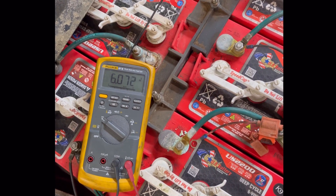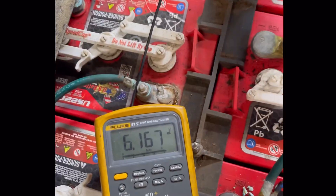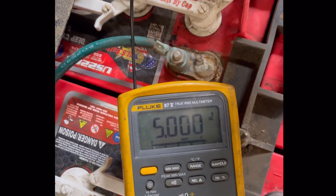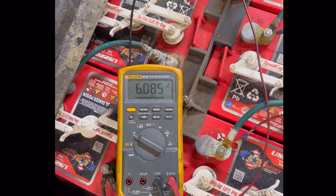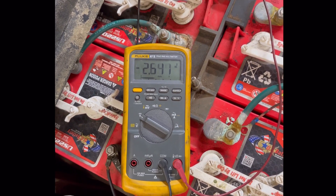Third battery is also losing about a tenth of a volt — that one's good. Moving to the next one. These are all the same vintage, 2019 batteries, sitting at about 6.1 volts nominally.